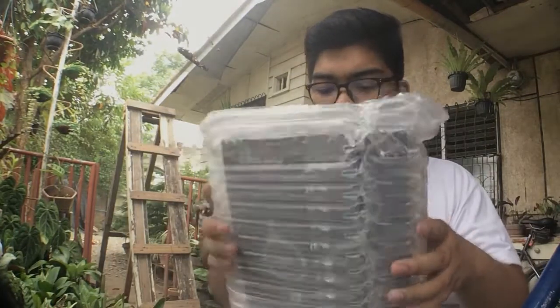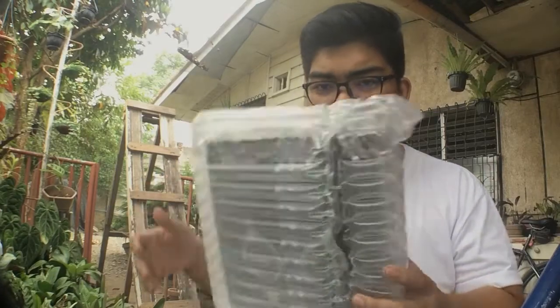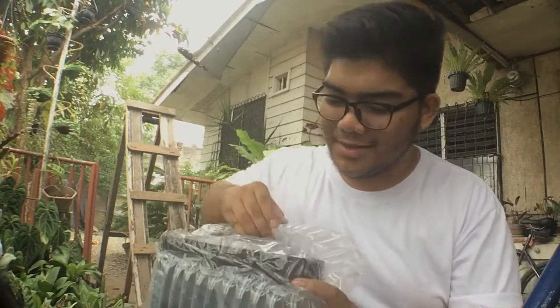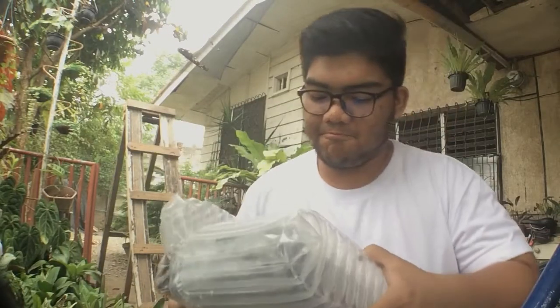I'm just going to be doing a voiceover because I wasn't so satisfied with the audio that came out of the iPhone. As you can see, the box here is enclosed in this bubble wrap protective shell, and the box of the Bluetooth headphones themselves are inside.